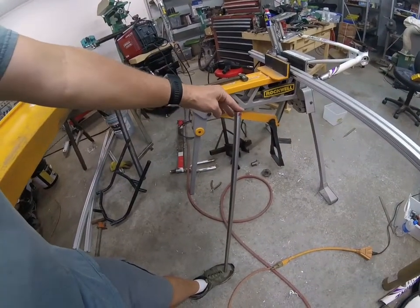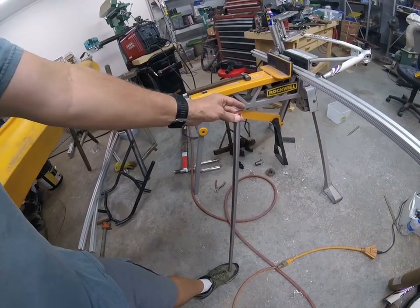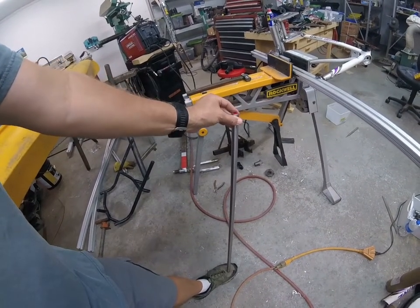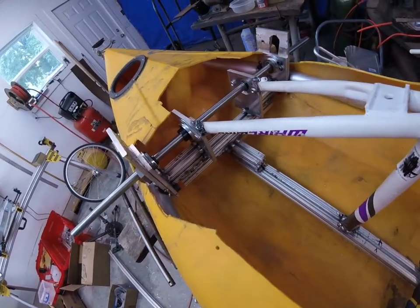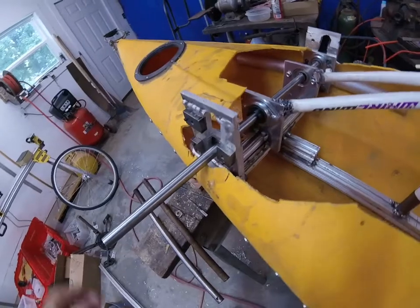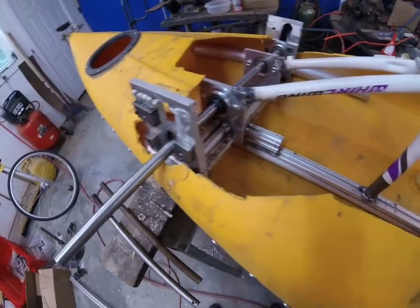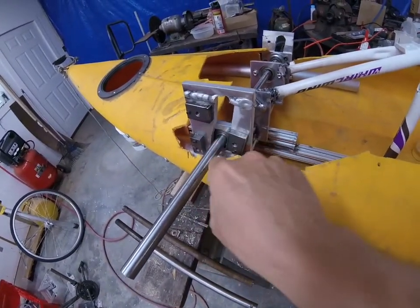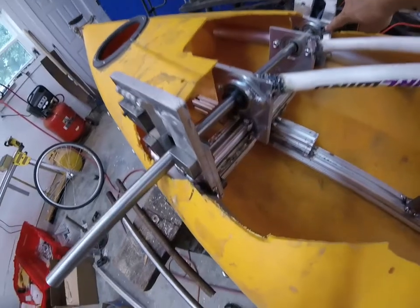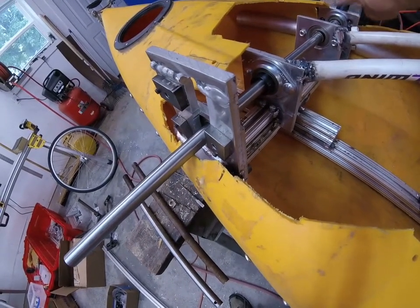Dad bought a new piece for the axle — this is water hardened drill stem. Further progress on the front end. You can see the cutouts here. This whole frame here will come up so the axle can come up through this cutout.